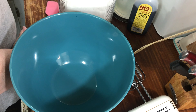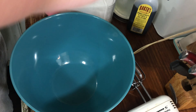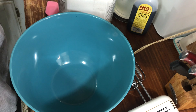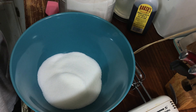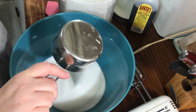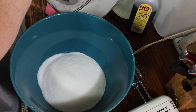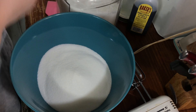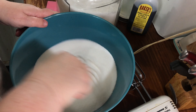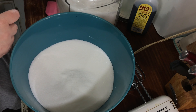First thing we need to do is measure out three cups of sugar. Go ahead and run your whisk in it a little bit to make sure you get all the lumps out.